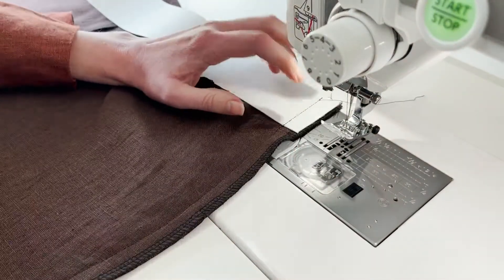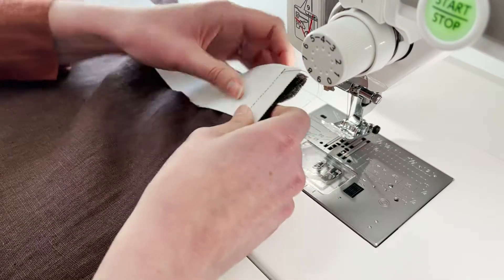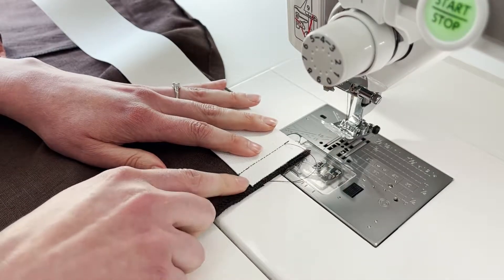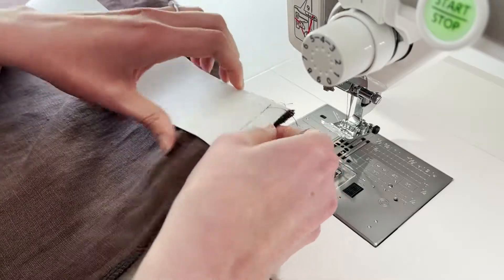Heather from ClosetCore suggests you trim this to 3 eighths of an inch. I'm going to not do that because I want to make sure that if I need to take these out later because I'm going with a smaller size than usual, I can do so.